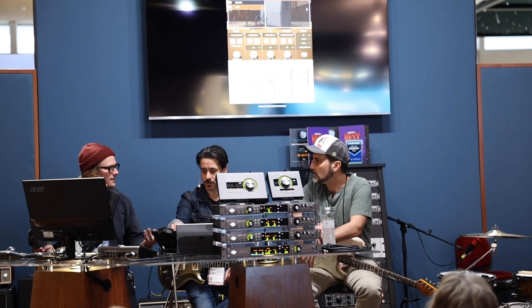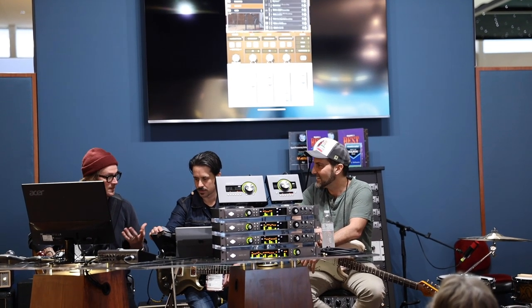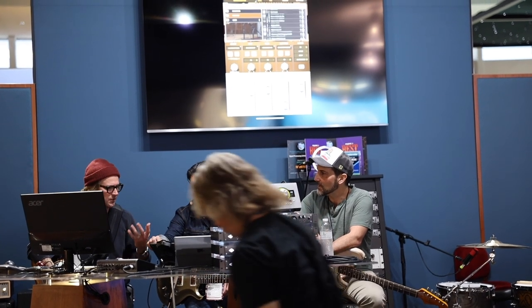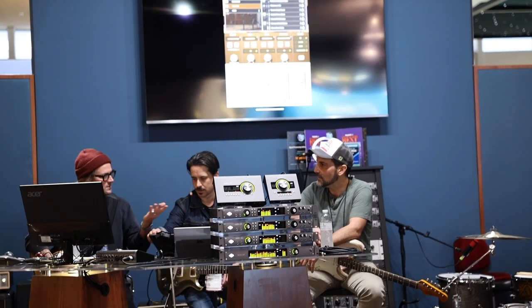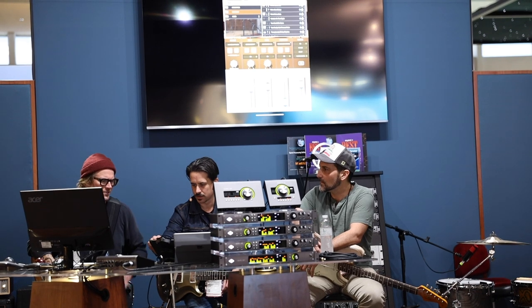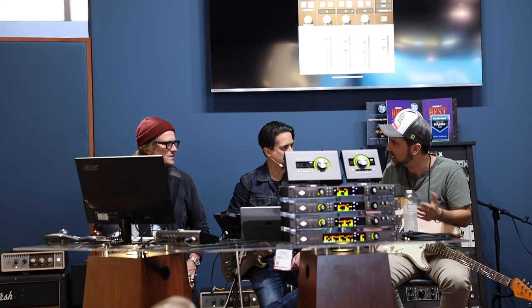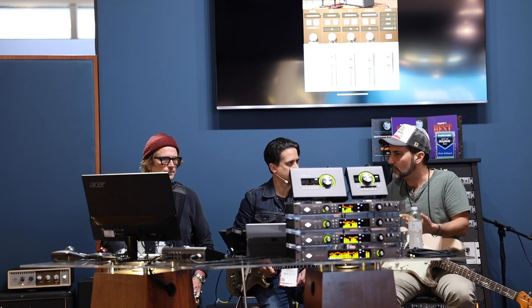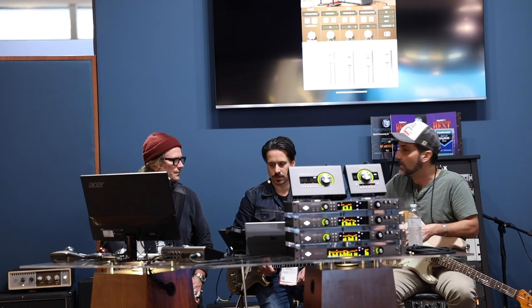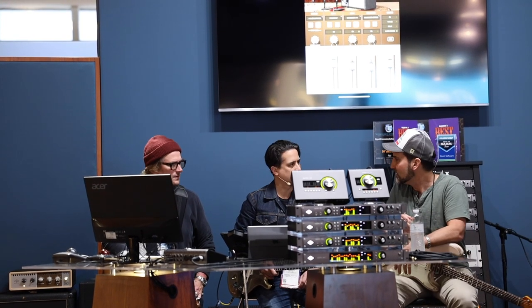They're basically the UA plug-ins — an 1176 compressor, which is one of the best emulations ever made, so you can have that on your guitar sound already built in. The plate reverb is like an EMT 250. Then there's delay and chorus modulation. Even just the mics — you can get a 57 and a 160 and it sounds so good. For me, I'm not an engineer and don't come from a recording background — it's instant gratification. That's exactly what I want it to sound like. And if I need to tweak it, it's easy — how many buttons are there? It's easy to get around.